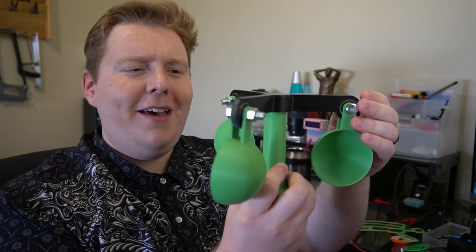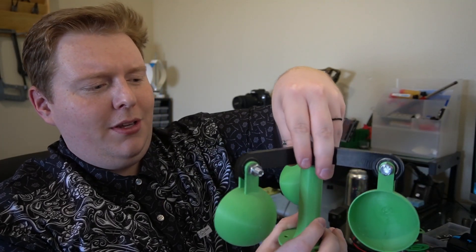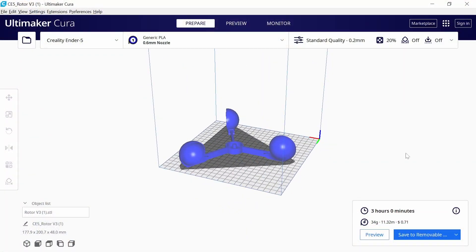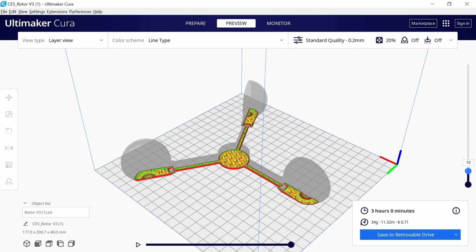These actually ended up being pretty heavy, as you can tell by just how long it spins with one quick throw. It's not the worst thing in the world, but it's just not really what you're looking for. So I made a print-in-place version, which is a little bit dinky, and it all has to be the same color, which is a little bit less fortunate.